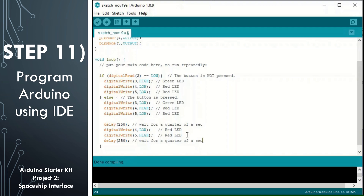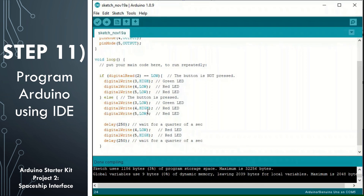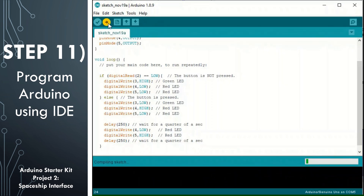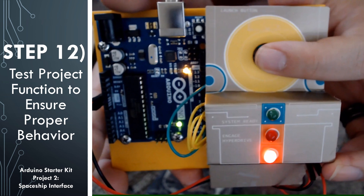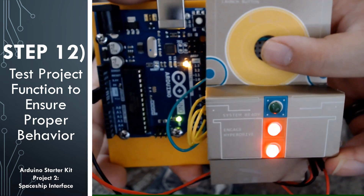The code is done. Let's go ahead and check that it compiles correctly by hitting verify. You'll see a prompt saying it's compiling the sketch with a progress bar. It says done compiling, meaning we didn't have any issues. Then click the upload button to upload it to your Arduino. Now the project is programmed, the circuit is done, and the paper interface is attached — we can go ahead and start playing around with it.